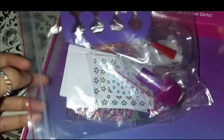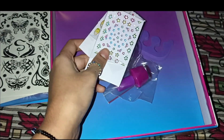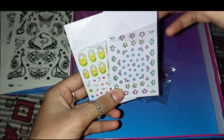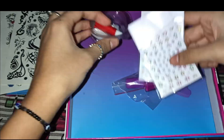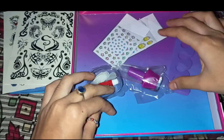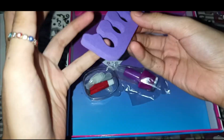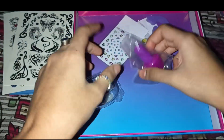Then we have the nail art set. We've been provided with different stickers — there are multiple sticker sheets. Then there's this box which is a set of artificial nails — this is the blue one. There is a nail separator; I haven't used one before but I think it's used to separate the fingers. And then we have a nail pin as well. So this is our complete nail art kit.